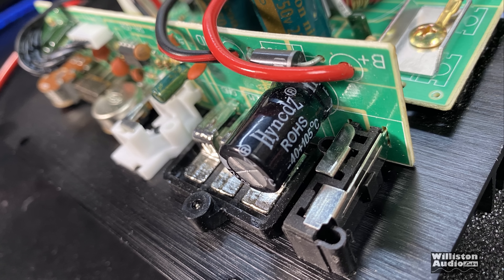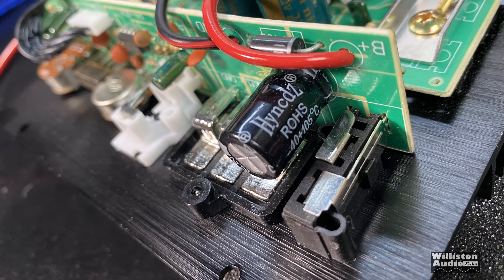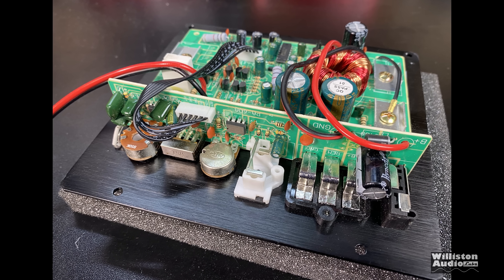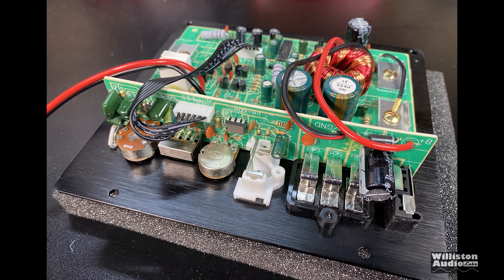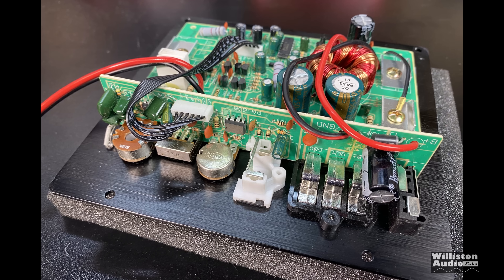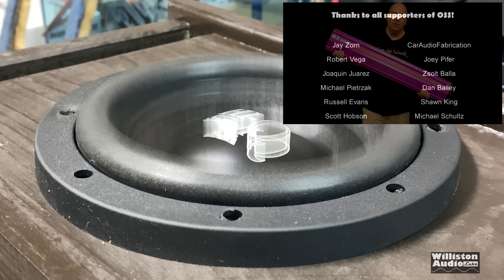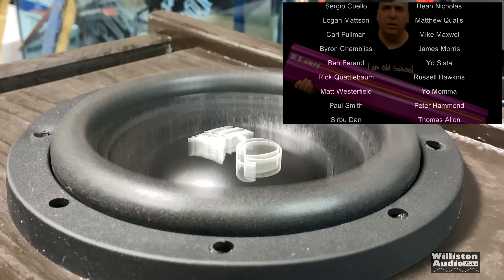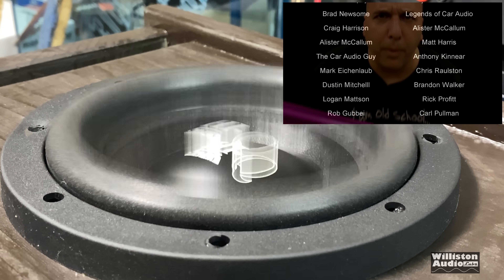I mean, it works okay for a small subwoofer or a project — something like that. $22, and it puts out about 140 watts — that's pretty good. I don't know how long it'll last, but hey, it's just fun. It's always fun to test these things and see what they really do. Thanks as always for watching, commenting, liking, and supporting me — Patreon.com slash Old School Stereo. I'm out of here.